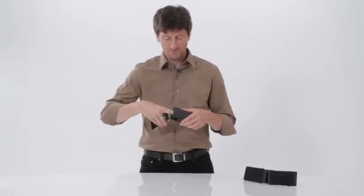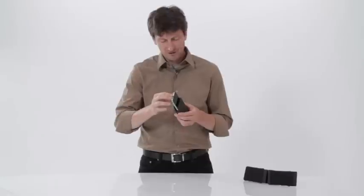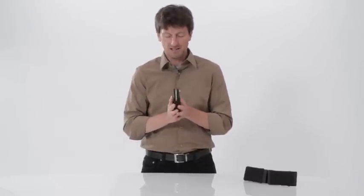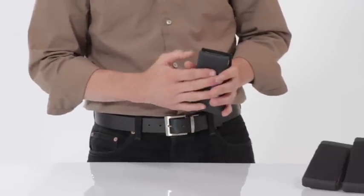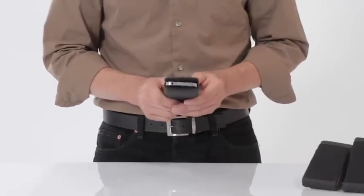It's got some really nice compression foam here under the Ultra Suede, so not only does it clean your screen every time you insert and extract your iPhone, but it really keeps it nice and snug in there as well. It's a beautiful case, very compact, very protective, and as you can see the iPhone stays in there very snugly.